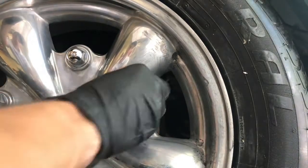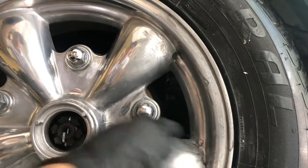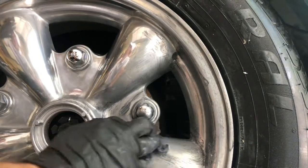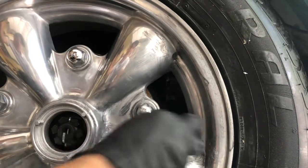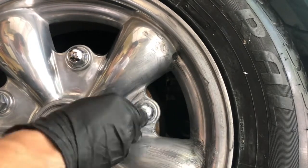We have two types of steel wool. I'm using the more abrasive one, which is the 00 steel wool. We also have the finer steel wool which is not as abrasive.